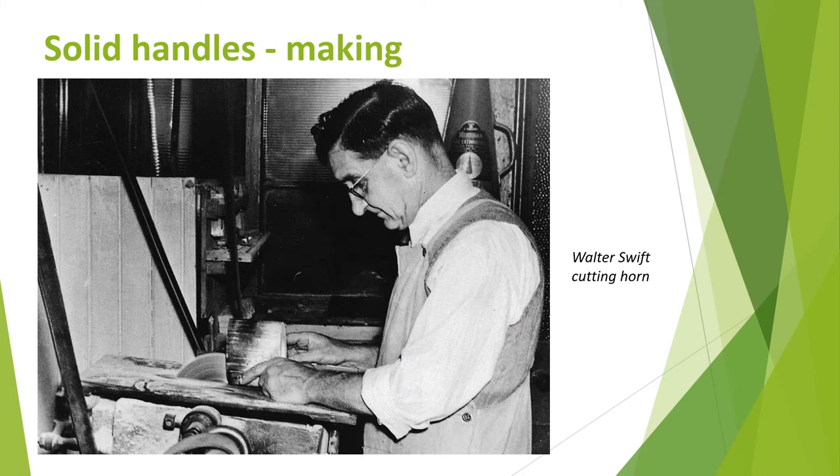Solid handles can be made from wood, stone, horn, bone, ivory, mother of pearl or plastics. The first plastics were made from celluloid in the late 1800s. Synthetic plastics made from oil appeared in the 1950s. Xylonite was one of the most widely used. Many handles today are still made from synthetic plastics.